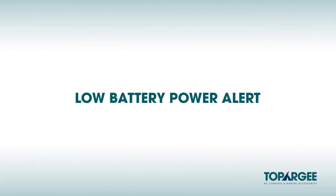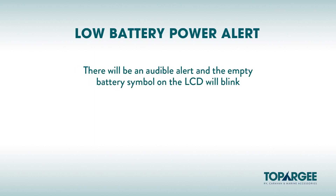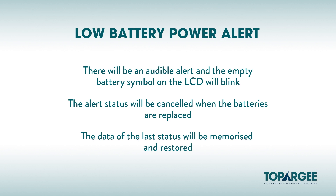Low Battery Power Alert: When the battery power is low, there will be an audible alert and the empty battery symbol on the right-hand corner of the LCD display blinks. The alert will be cancelled when the batteries are replaced with new batteries. The data of the last status will be memorized and restored.